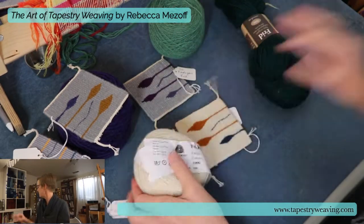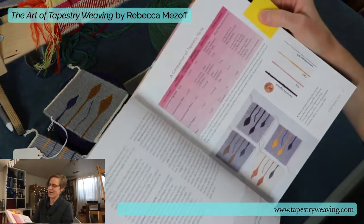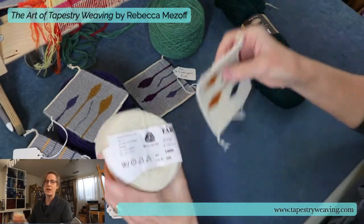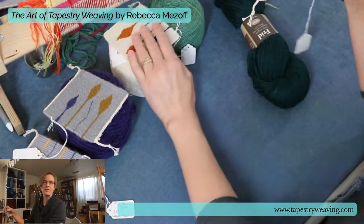The Faroo comes in 74 colors. So again, not a huge color choice, but it dyes beautifully and it's a great place to start if you're a new weaver.